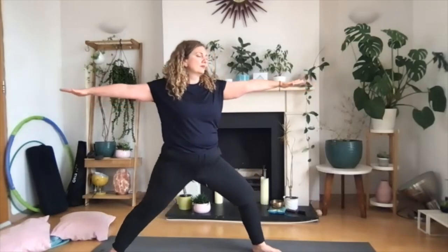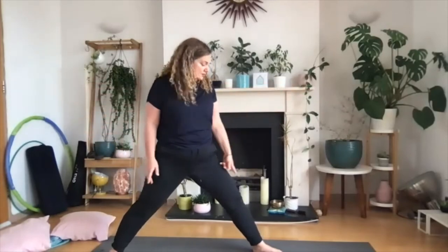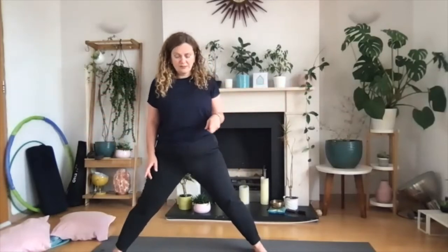Then exhale out. Inhale — what can we notice? Exhale, bending the knee. Softly coming up, relaxing the arms down, turning the toes to face the front, and then heel-toeing your feet towards each other. Once you get to the top, you can do a little side-to-side with your hips if that feels nice.